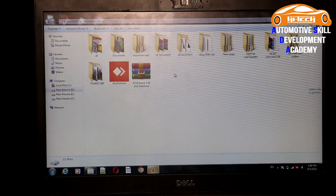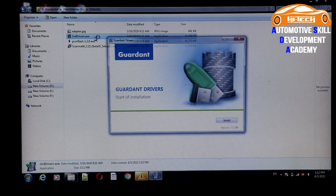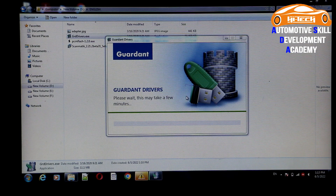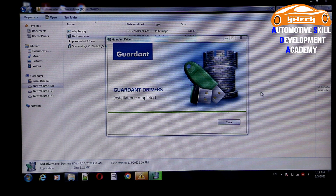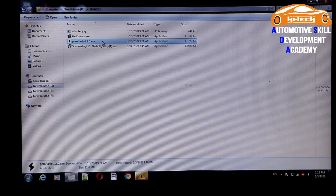The system is searching for Windows updates. Double click on the GRD Drivers option, then click on the Install button. Please wait for a few minutes. Click on the Close button. Now we have correctly installed the drivers.